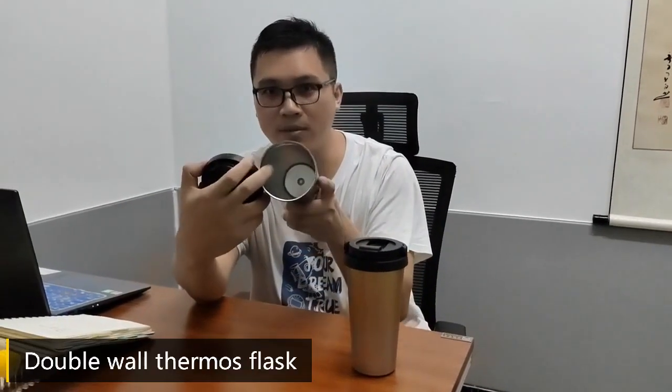Hello my friend, I'm glad to introduce you our new coffee mug. It's very hot in the sale now. It's a stainless steel double thermos flask that can keep it hot and cold.